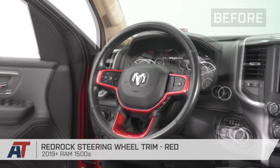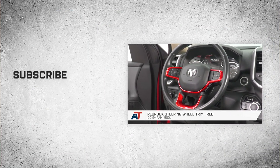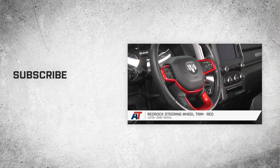That's going to do it for our review and install of the RedRock steering wheel trim in red, fitting 2019 and newer Ram 1500s. Thanks so much for watching, and remember, for all things Ram, be sure to keep it right here at americantrucks.com.